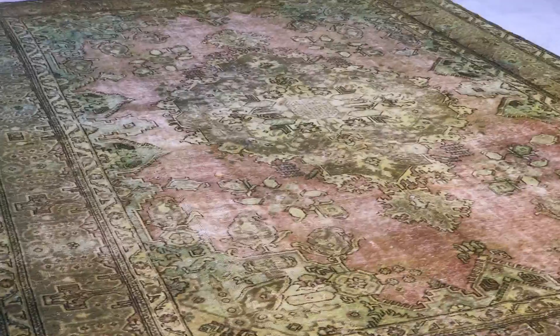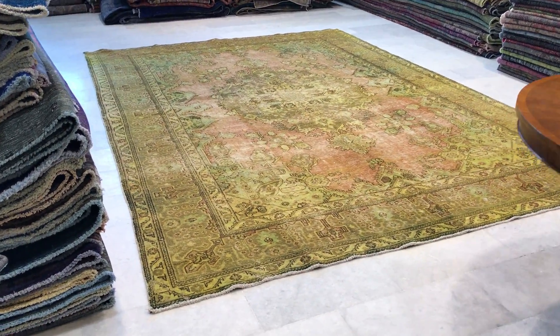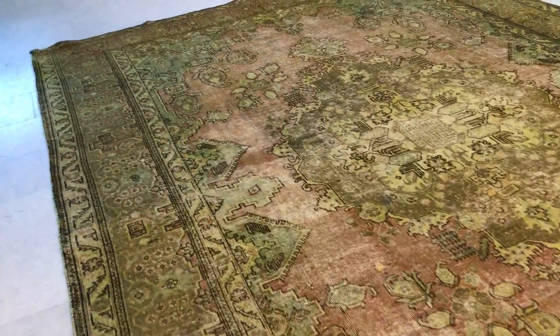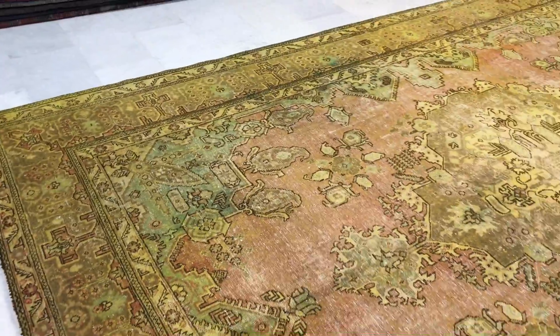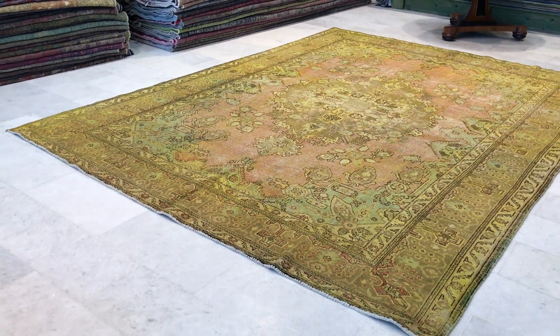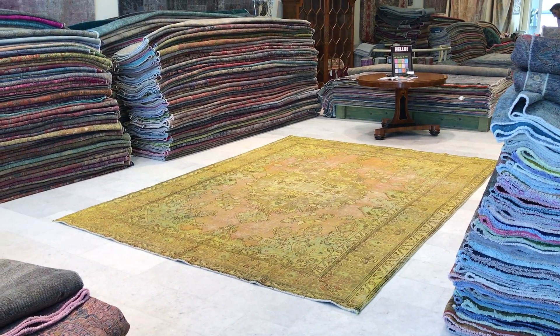If I zoom in it changes, but these are the correct colors. You'll be buying this carpet directly from us — the producers. We're the biggest producers of vintage carpets, and on our website you'll find the largest selection of vintage carpets anywhere in the world. We have over 20,000 customers all over the world, many repeat. If you have any questions about this carpet or any other carpet in our collection, we're more than happy to assist you in any way we can.